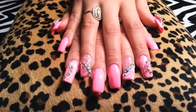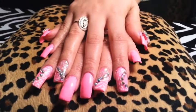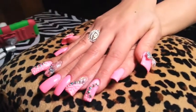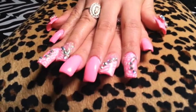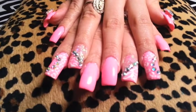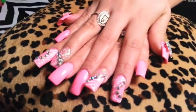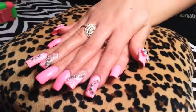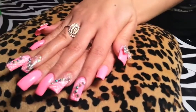Hola chicas y chicos, bienvenidos a mi canal, soy Mayris Nails. Aquí les traigo un pequeño video que quiero compartir el día de hoy con ustedes. Este es mi nuevo set de uñas que acabo de realizar hoy. La razón por la que no lo grabé fue porque mi teléfono se descargó, pero aquí les traigo esta pequeña toma y espero que les guste.